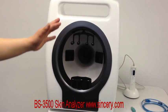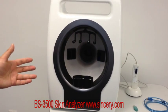It will firstly take facial photos under the white light — we also call it RGB light.